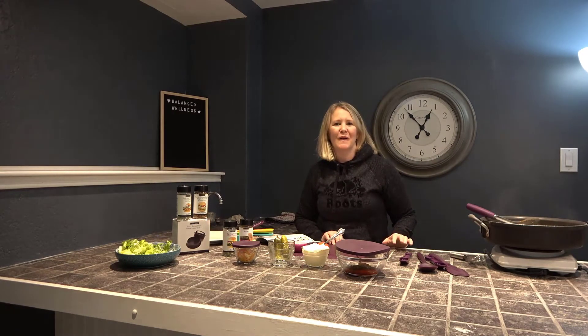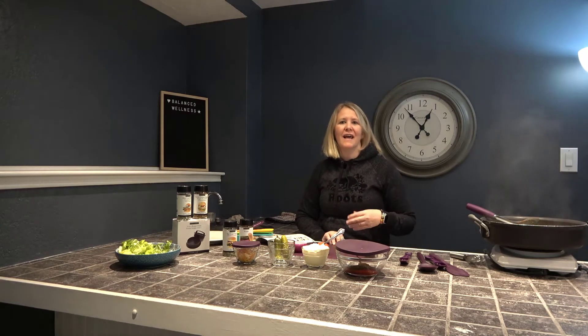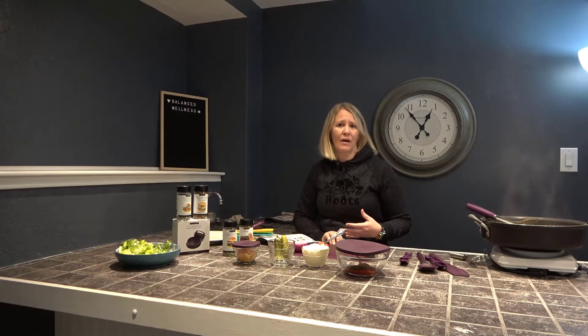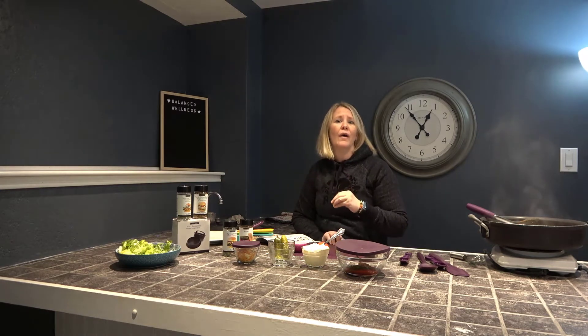Hi everybody, my name is Melissa Wetherall and I'm a registered holistic nutritionist. I am so excited to have you join this cooking class. We are going to make burger bowls and as a nutritionist I love to be able to show people how you can eat healthier right at home without needing to go to the fast food places on a daily or weekly basis.